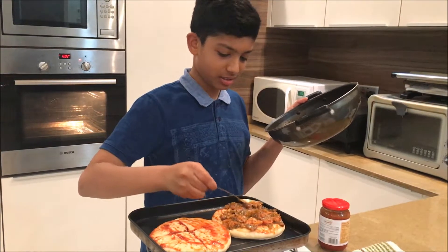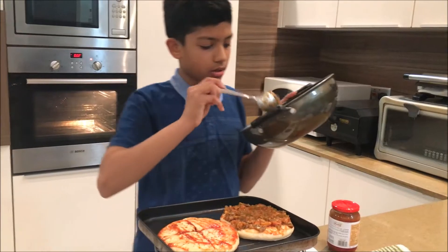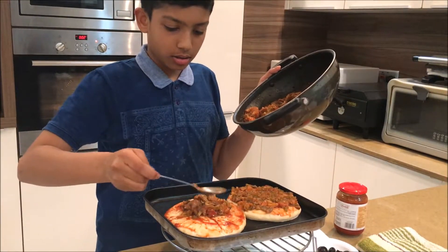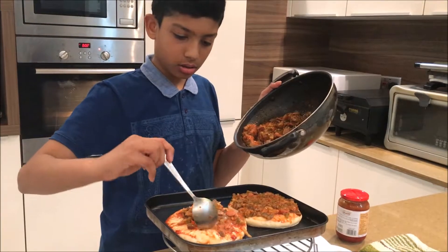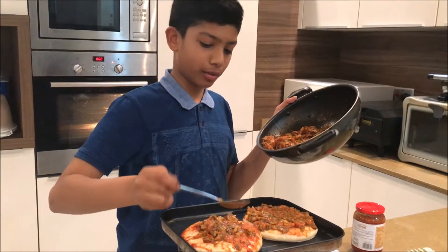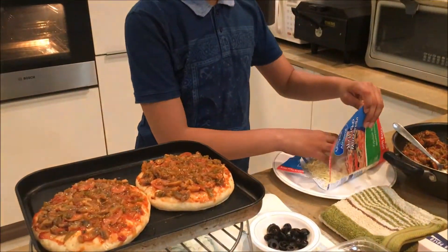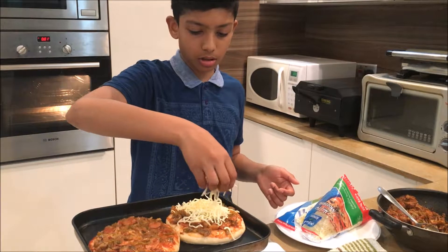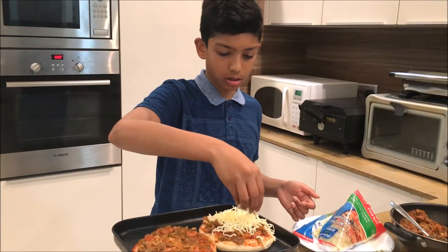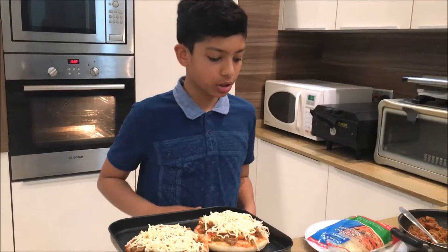That sounds good. Now for the other piece. I'm not gonna eat all of this, if you were wondering — I'm not that fat. Next I'm gonna sprinkle some mozzarella on the pizza. This is gonna be my piece so I'm gonna put in a lot of mozzarella. Now we're done with the cheese.